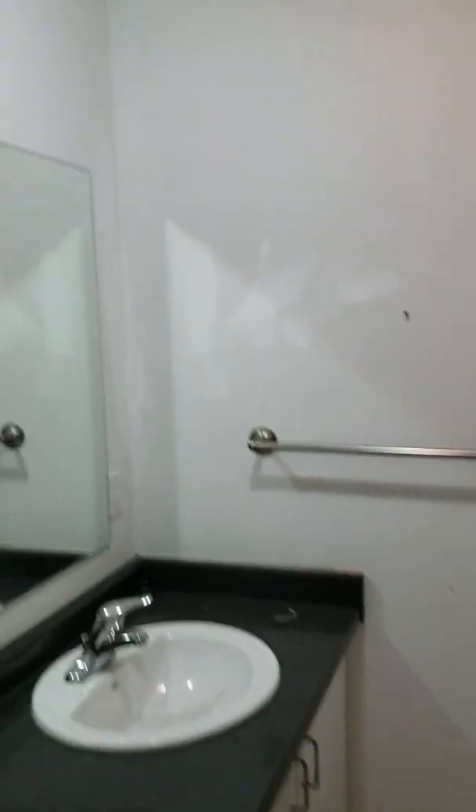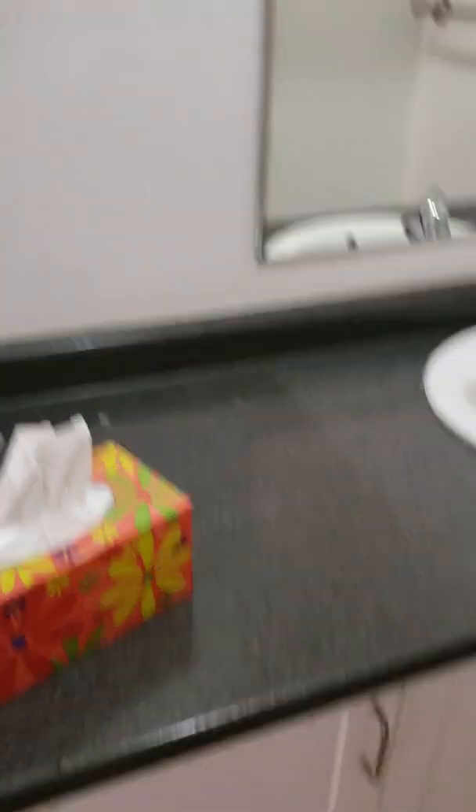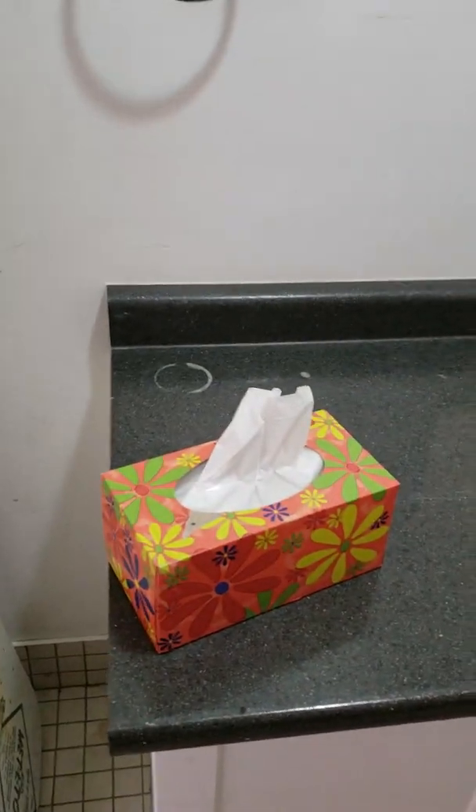For like fifty bucks at IKEA we could buy a nice light that has four or five directional lights on it that we could shine into the shower, on the vanity, and on the toilet — really brighten this up and make it look a lot nicer. But the vanity, countertop, and everything looks like it's in pretty good shape. That's the long and short of it Mike, let me know what your thoughts are.